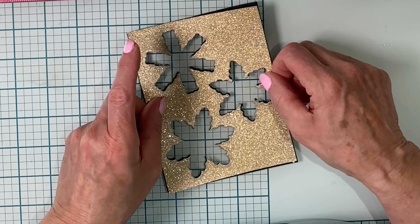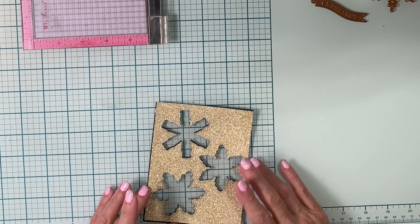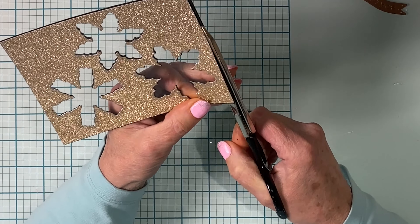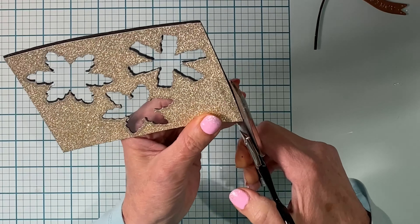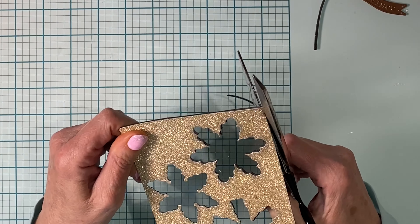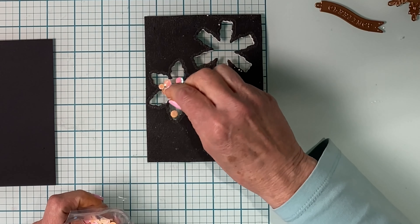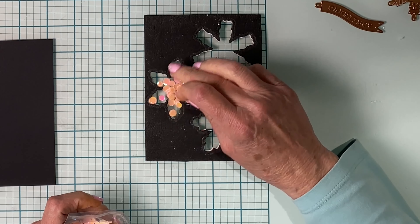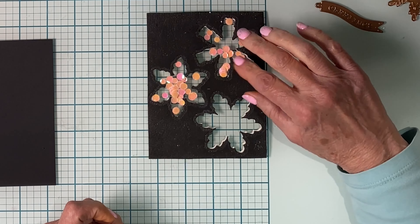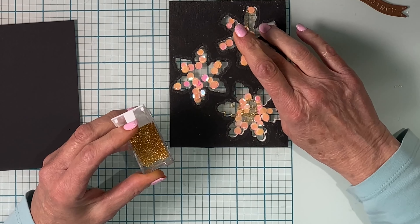I don't want that adhesive to spread out onto the acetate, so I simply lay it on top. I'll set my Misti on top of it until the panel dries — I left it for about a half an hour. Then I took my large shears and went around the panel, removing the excess foam. Now I can go ahead and add the shaker material, which is of course today's beautiful iridescent pink confetti, to each of the snowflake pockets.